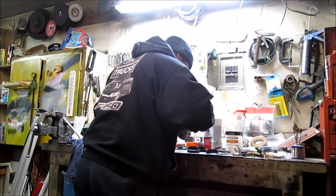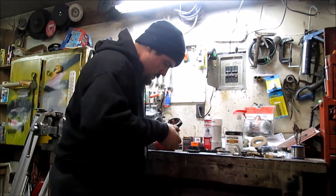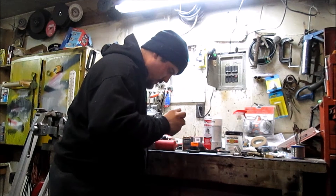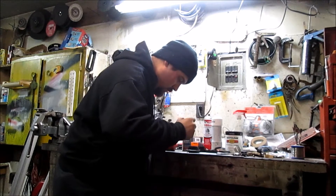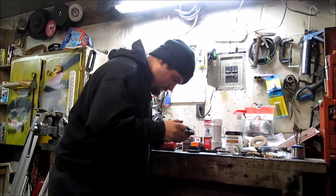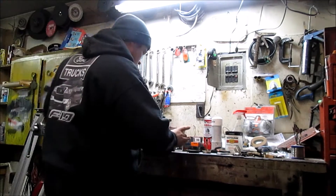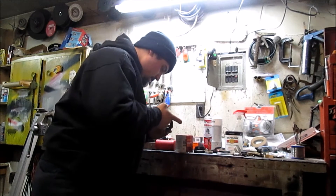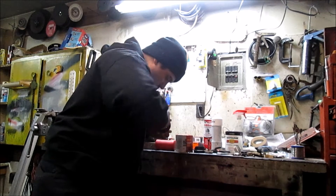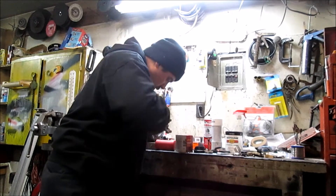We're going to do the input shaft seal first. We're going to take some of this gasket sealing compound and just make a light coat around the outside of the seal. I'm also going to put a little light coat of grease on the seal lips — just using some wheel bearing grease — a very light skim coat so that on our initial startup the seals are not running dry.